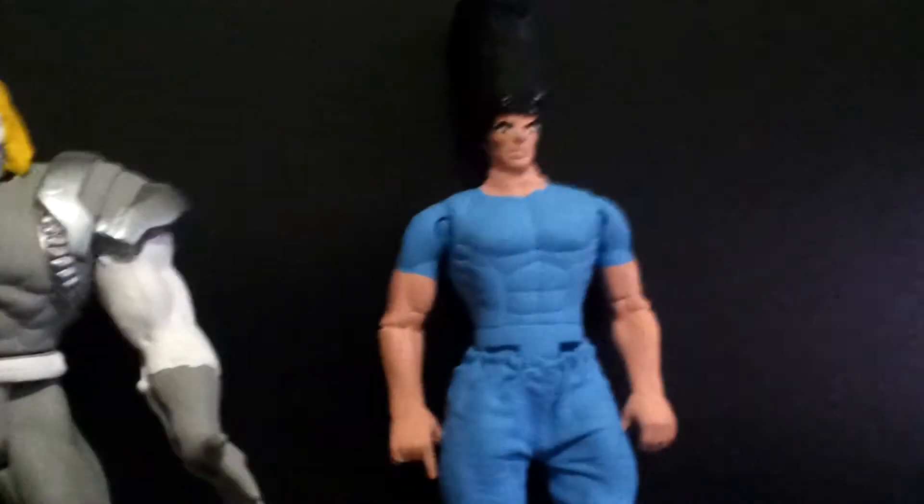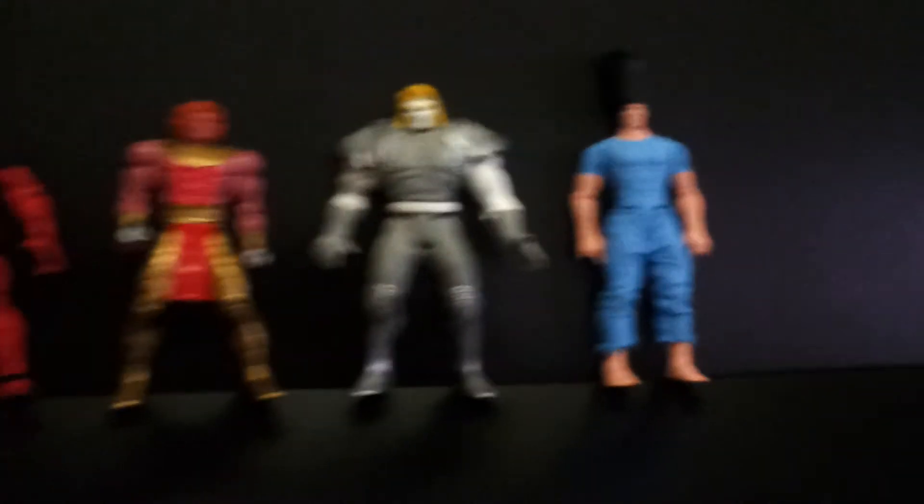And here we have Legion. One is red and blue. One is red.